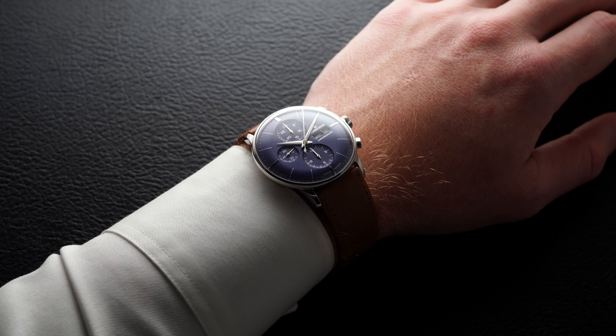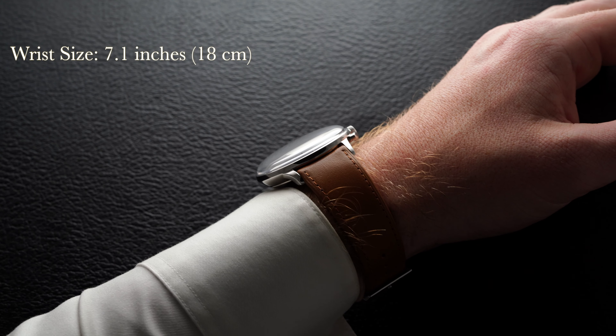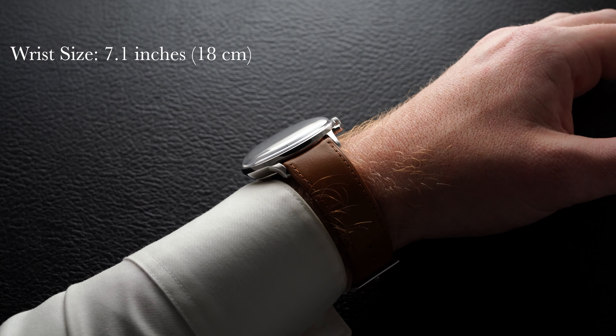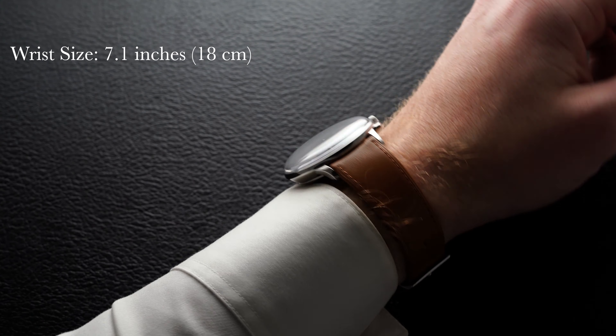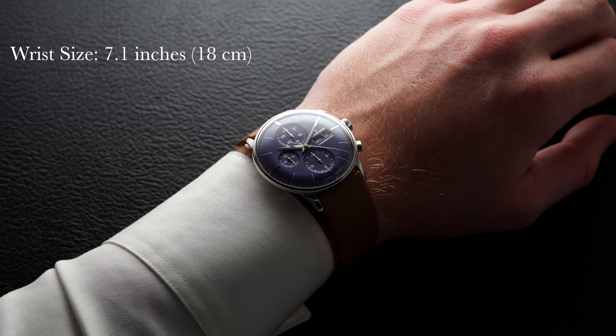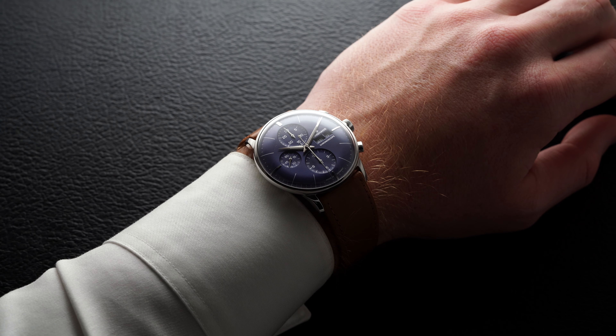On the wrist, the Meister Chronoscope wears pretty similar to the other chronographs available from the brand — quite small across the wrist given the manageable lug-to-lug of just over 45 millimeters — but still demands some presence as the totality of the case diameter is shown to its fullest degree as a result of basically no bezel being present on this watch. This illusion of only being dial makes it wear uniquely, and I would recommend it for wrists just under 16 centimeters and up.